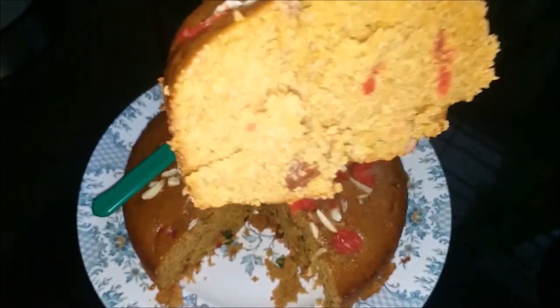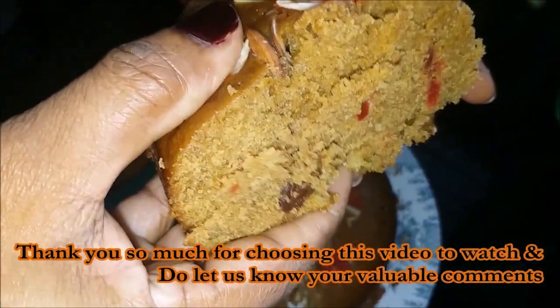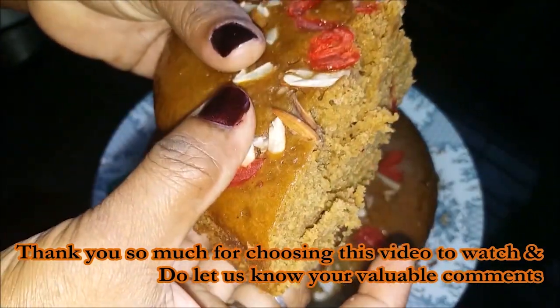It will be soft. Thank you for watching the last kitchen.